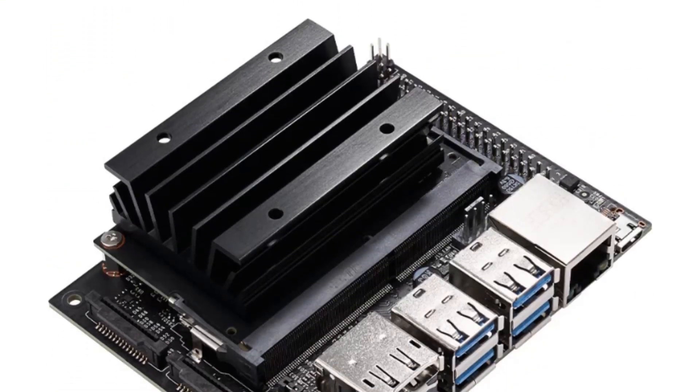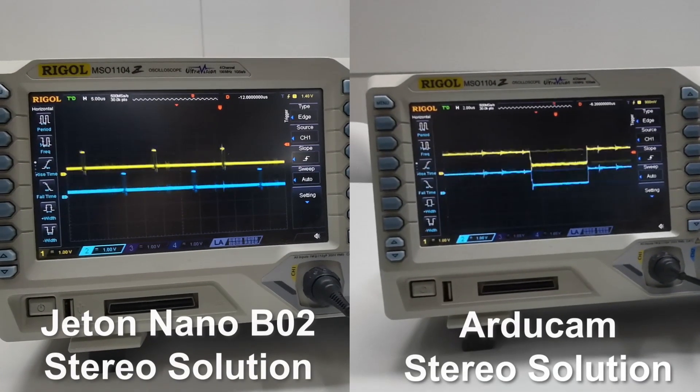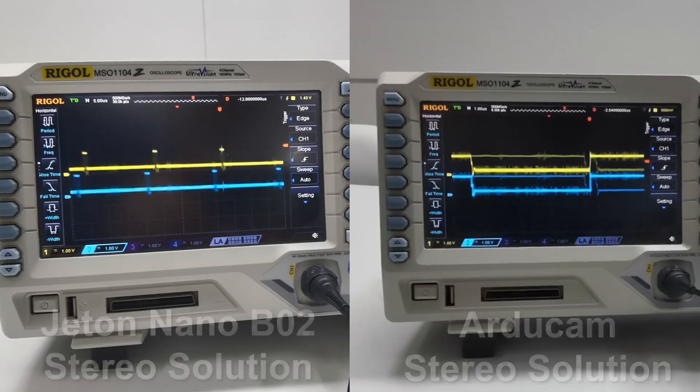The newly released Jetson Nano B01 comes with two camera slots on the carrier board, and we've had high expectations for it. However, after some tests, we find out that the two cameras connected to the Nano are not fully synchronized, as shown on the oscilloscope. Let's learn more about it in this video.